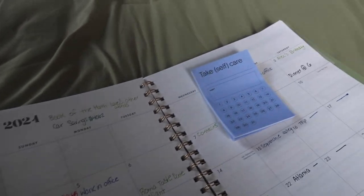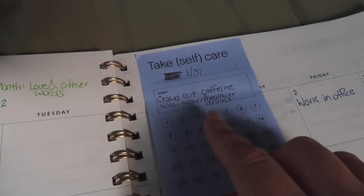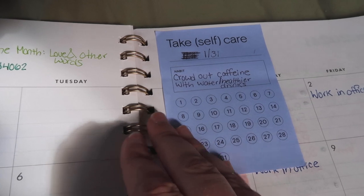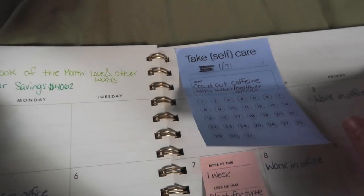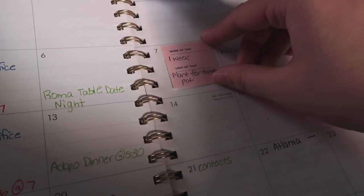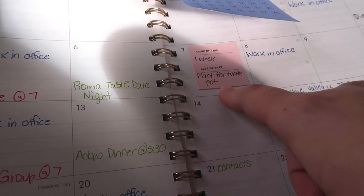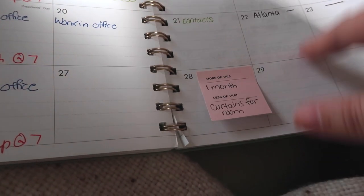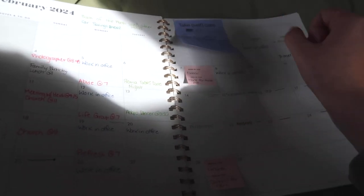I'm a huge believer that the reward system works. My goal is to crowd out caffeine with water or healthier drinks — I have a caffeine problem drinking coffee in the morning and soda at night, and I want to crowd it out rather than eliminate it, to make it more sustainable. My reward for doing it one week is buying a little plant for my turtle-shaped pot, and for doing it a full month, I get new curtains for our bedroom.